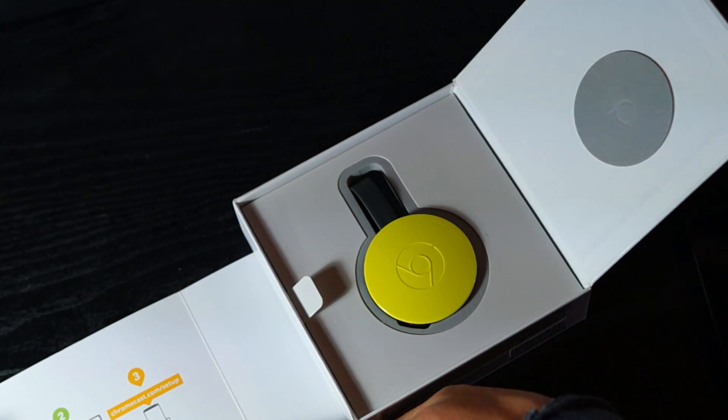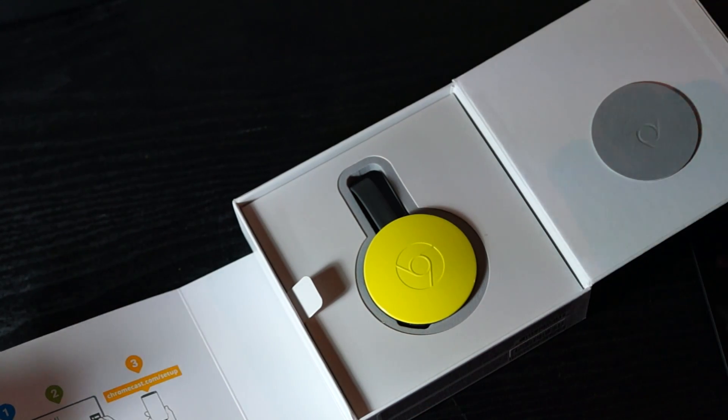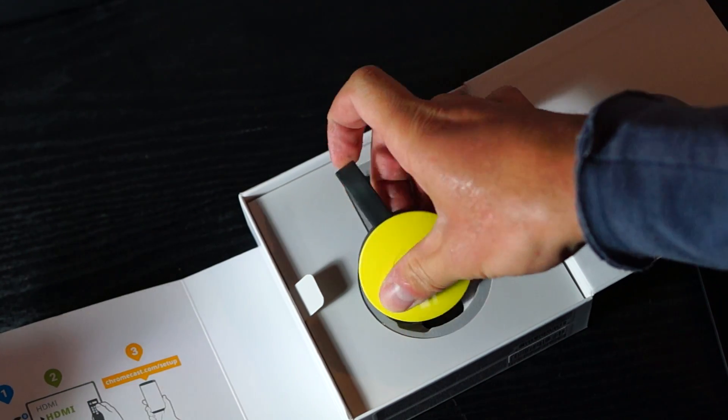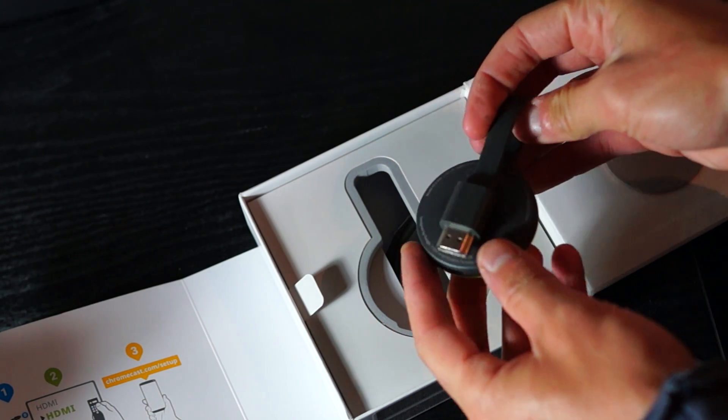The biggest change is the all new form factor. There's now a 10 centimeter, 4 inch long, flexible HDMI cable to make the device easier to connect. There's also a magnet inside the connector to make it fold gracefully.